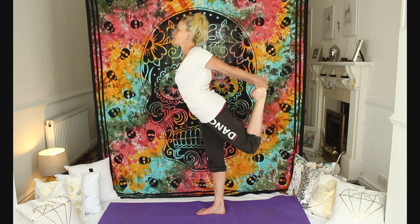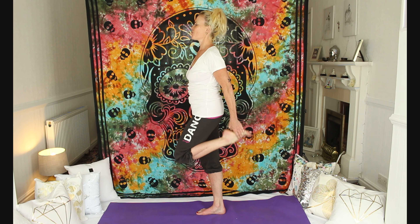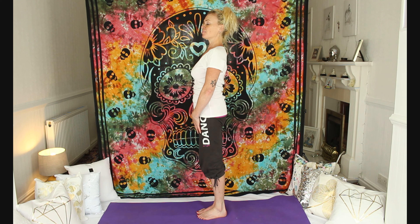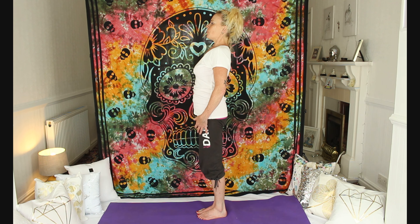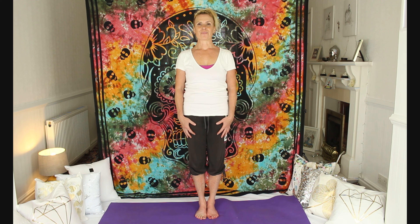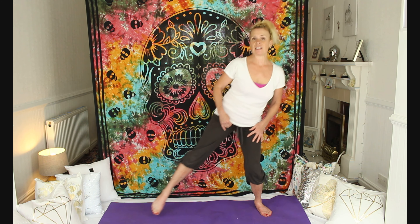Breathe. Avoid collapsing the stomach muscles. Pull the belly button towards the base of the spine. And then return to the central position. A nice deep breath in and a long conscious breath out.